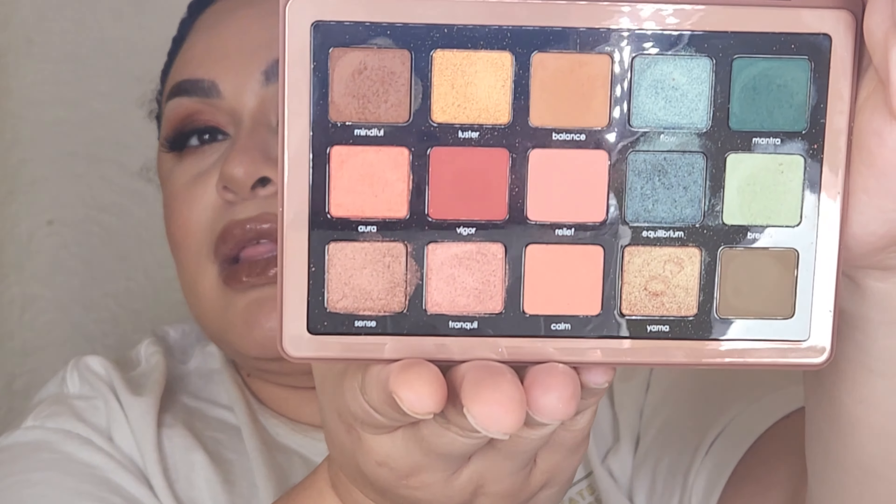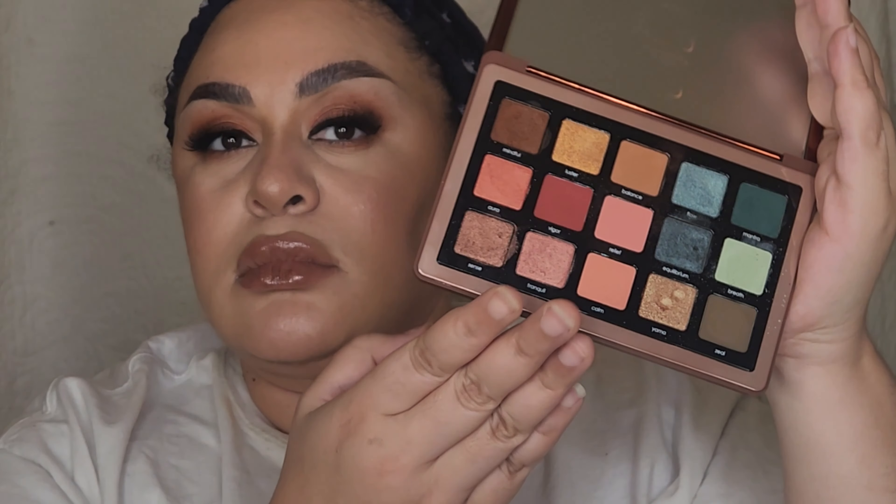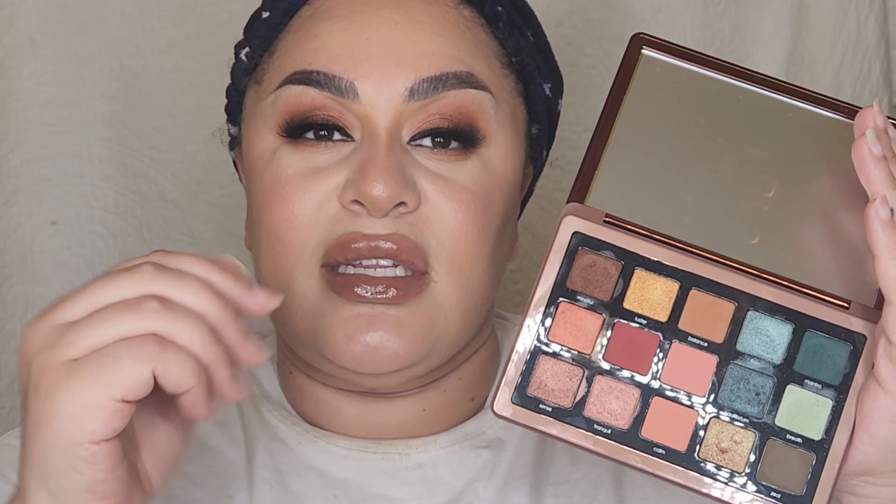This is what this baby looks like. I don't know if you can find it anywhere on the Natasha Denona website, but if you can purchase it from their site or from Sephora, I will leave a link down below.